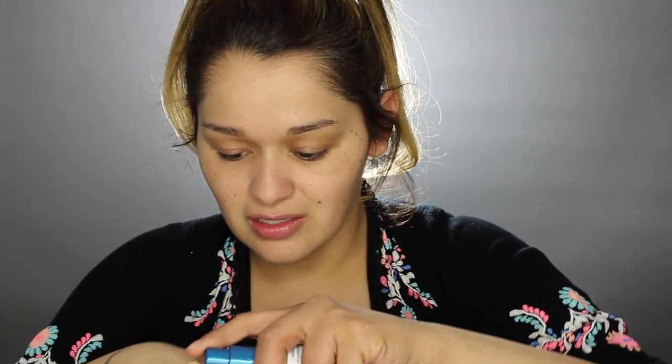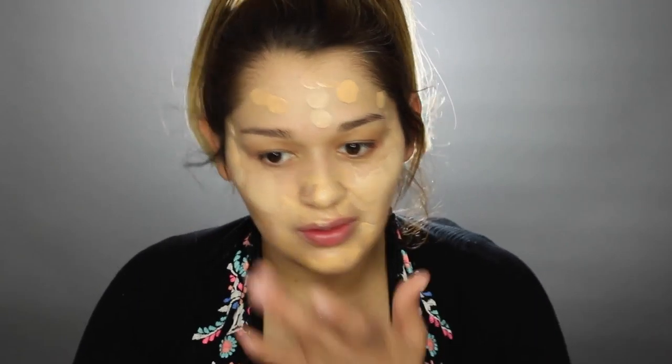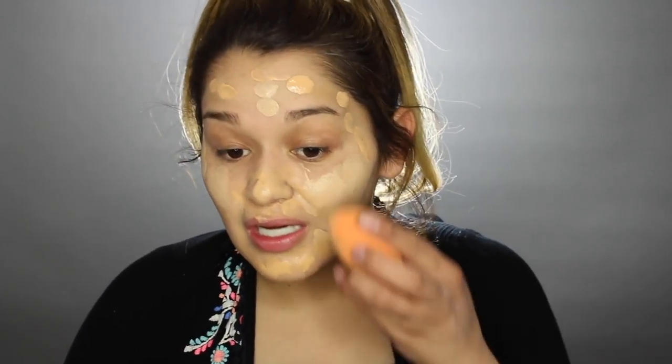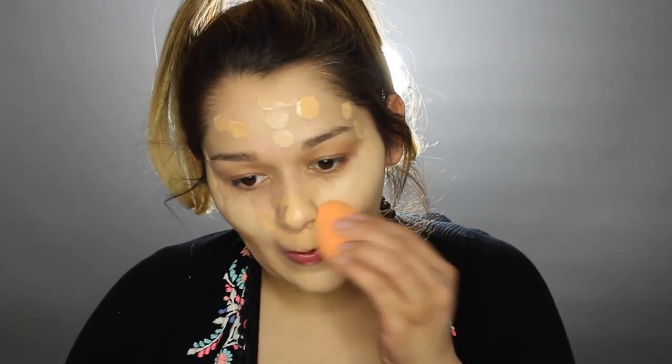I've got to apply the foundation to the back of this hand because I'll be using this hand. I feel like I can't control how much I'm putting on my face — I'm just putting way, way too much. Alright, so now that I have a bottle of foundation on my face, I'm going to go in with the sponge and just blend everything out. My hand gets tired.